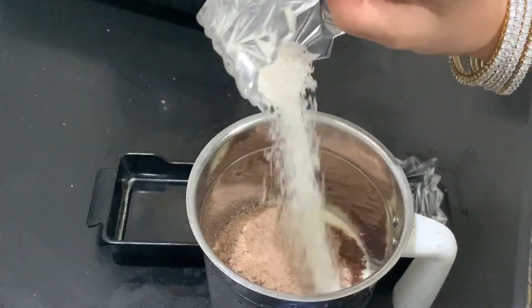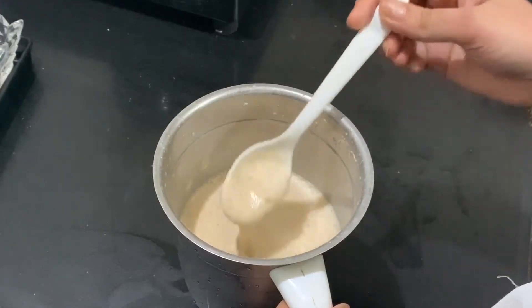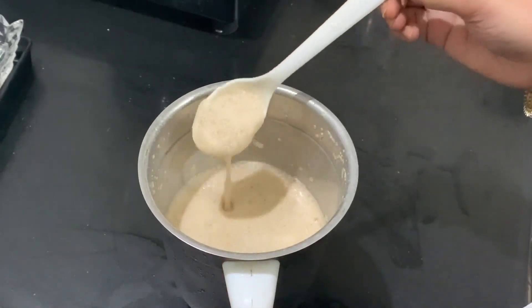Now we will blend it. This is ready. Look how smooth it is. This is very delicious.